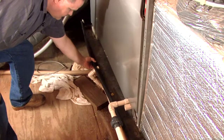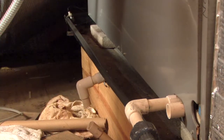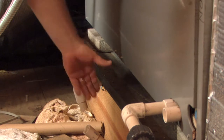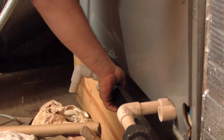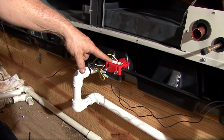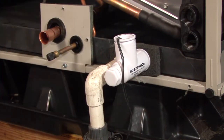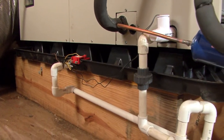If you spotted a flimsy, ineffective emergency drain pan, you are correct. This emergency drain pan, if it did fill up with water, would not support the weight of the water. A more rigid drain pan along with the addition of an emergency float switch would keep water from ever getting beyond the drain pan and causing damage to the structure below.